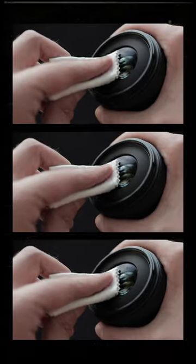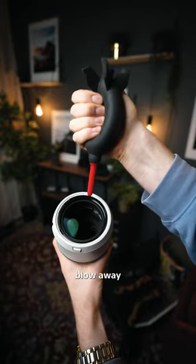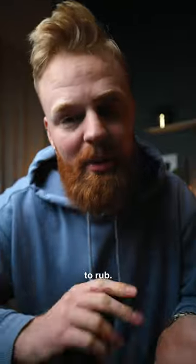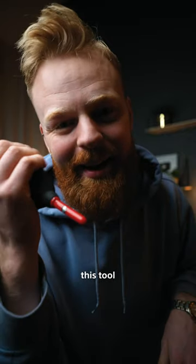You see, before you use your lens cloth — or if you're an adrenaline junkie like me, your t-shirt — you actually want to start by first blowing away all the bigger particles that might end up scratching your gear when you start to rub it. Plus, when you're dealing with a sensor, you really don't want to get anywhere near it with your dirty little fingers. So this tool is absolutely essential.